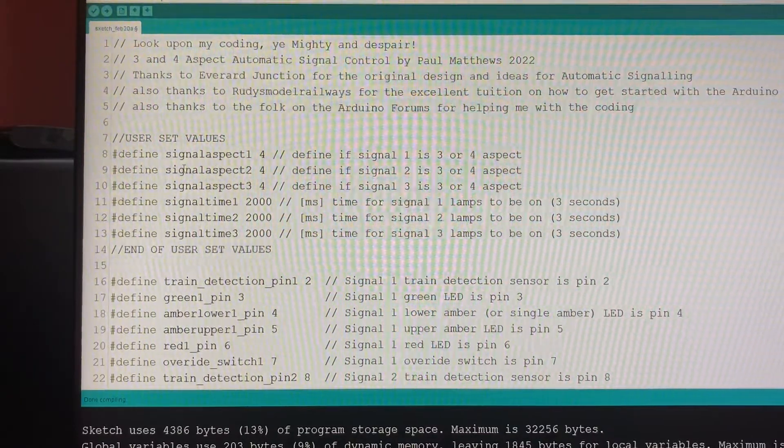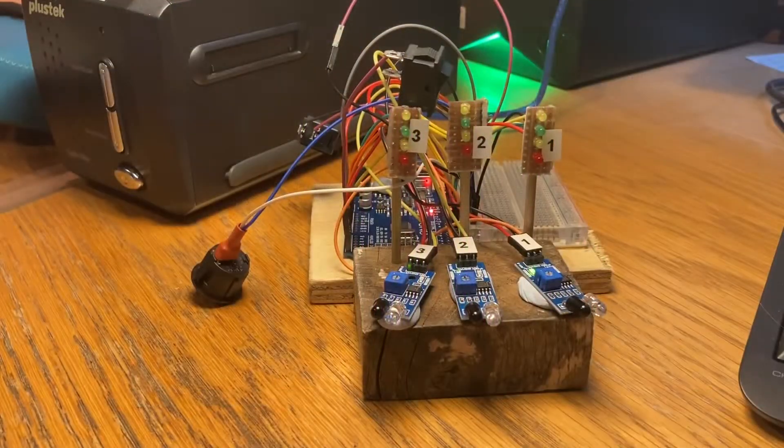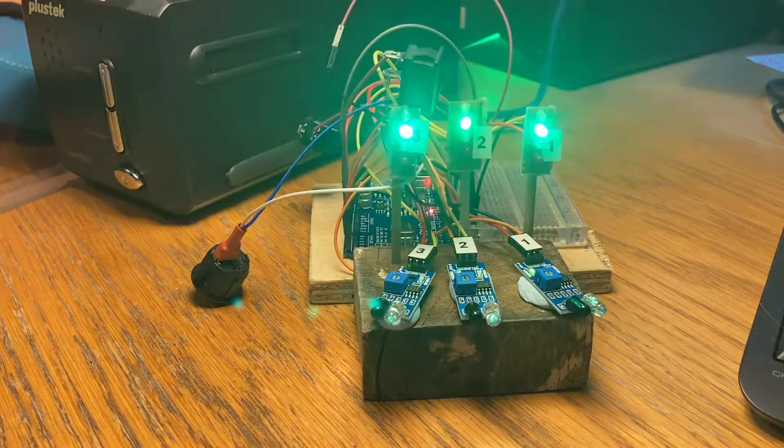So we're now going to load that up into our Arduino. The moment of truth has arrived — I'm going to load this up to the Arduino. If all goes to plan, the lights on Signals 1, 2 and 3 should go through a quick sequence where each light comes on for half a second, then it will default back to green as a starting position. Fingers crossed everyone. Here we go. Uploading... complete.